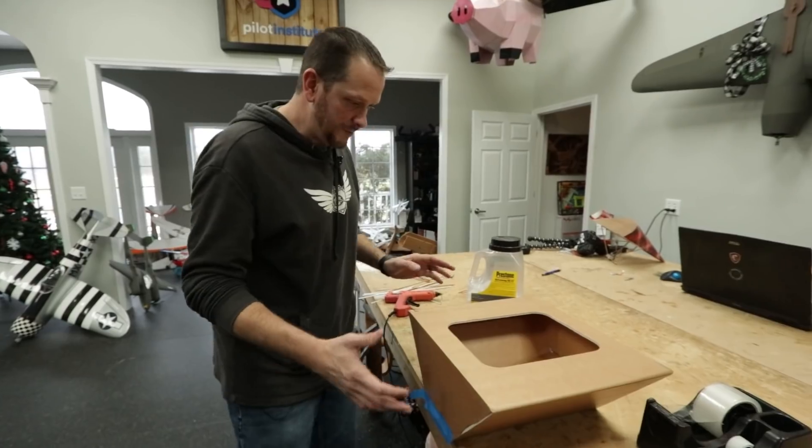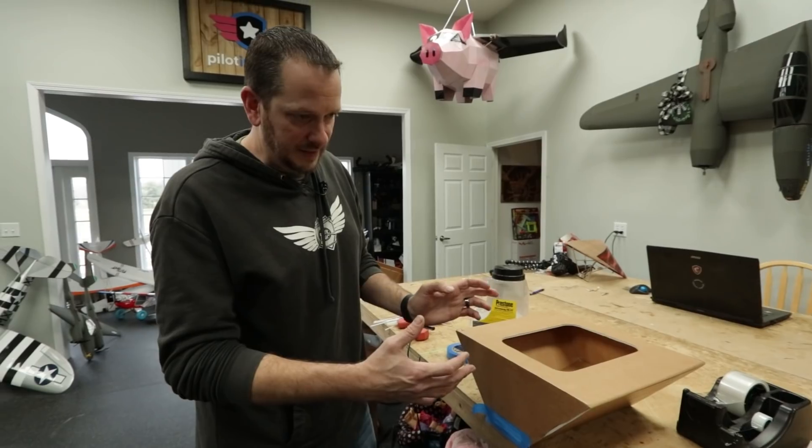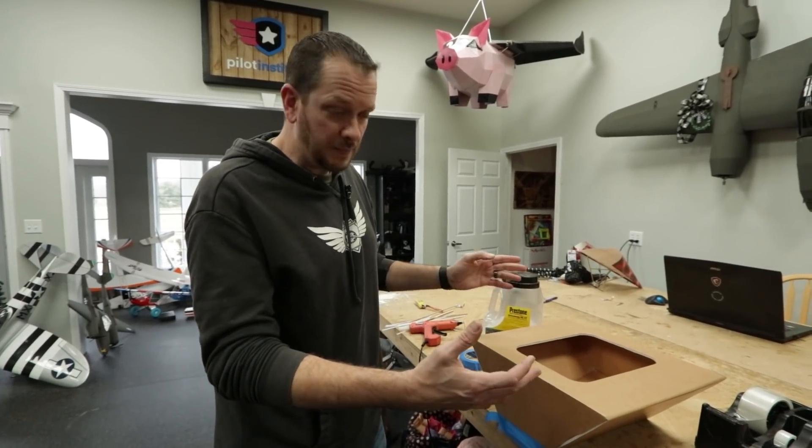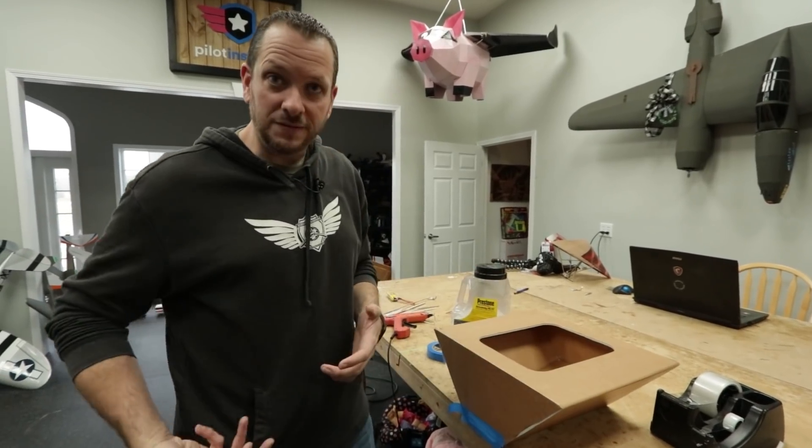So for the flow test, we'll fill the hopper up. What I want to do is basically see what the natural flow would be just by itself, and then we'll try to make a mechanism to vibrate it and see what the flow is then.